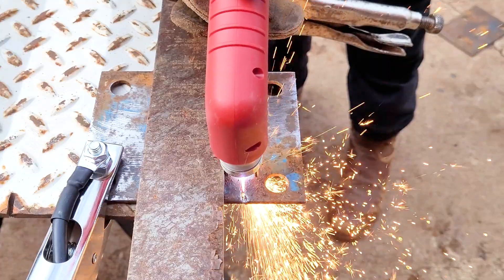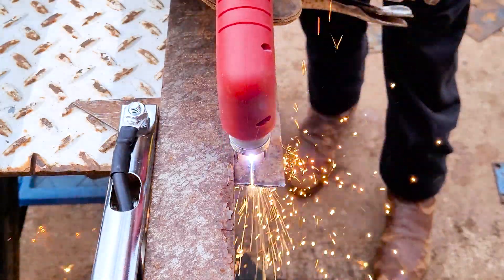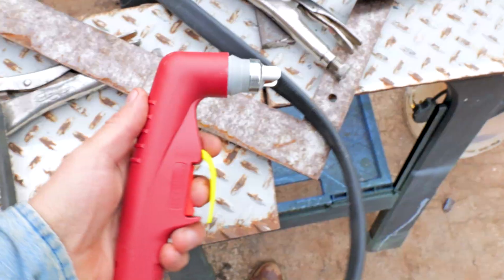I got this plasma cutter right here. Let's put it to the test. We're going to put it through its paces — cut some thin stuff, cut some thick stuff, check out its features, see what it comes with. Let's get into it.